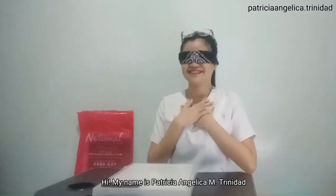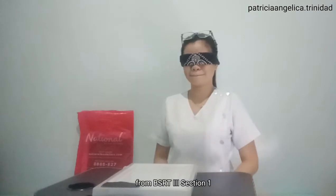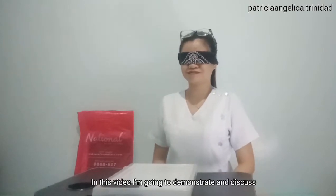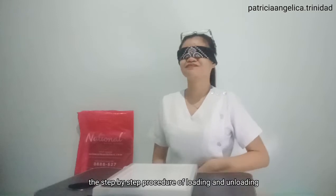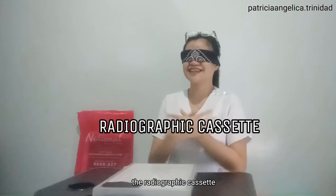Hi! My name is Patricia Angelica M. Trinidad from BSRT3, Section 1. In this video, I'm going to demonstrate and discuss the step-by-step procedure of loading and unloading the radiographic cassette.